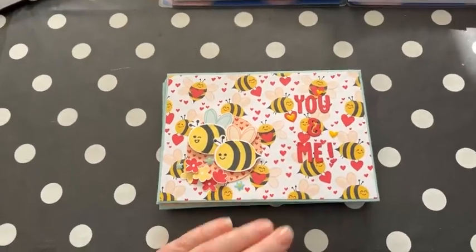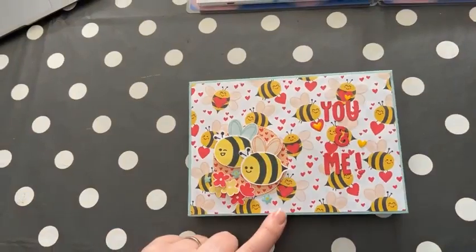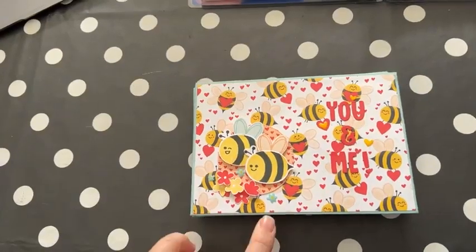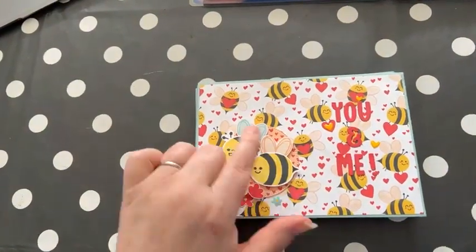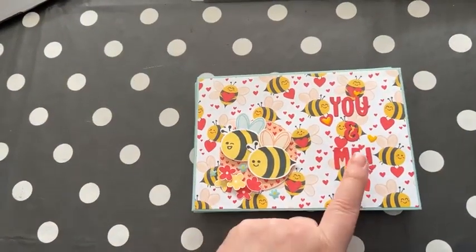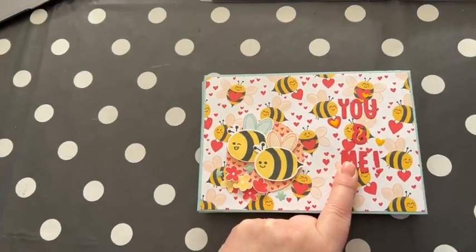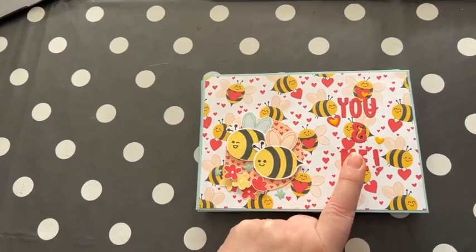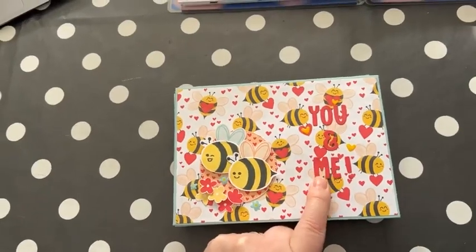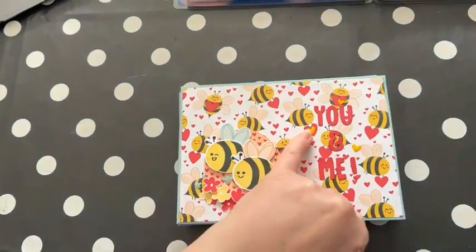I've used the Be Mine suite for this and some other bits and pieces. I've stamped and punched out the bees — we've got a little girl, little boy, well whatever, one pink one blue — a few little flowers just for added decoration. And I've used the new — oh my gosh I've gone blank — the alphabet die that's all in one, I can't think what it's called, I'll add it to the description later. And then just a few of the flower and heart stickers.